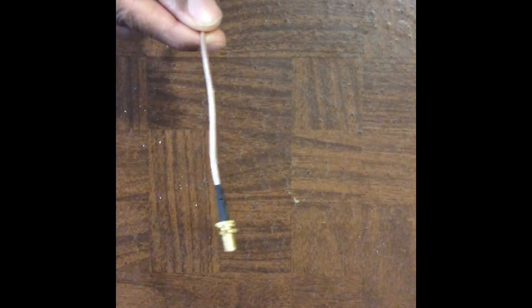Next, grab your SMA cable. Do not use the female end — you do not need that end. You can cut it off and throw it away. The end you need is the one for the antenna to go into. Cut it off about halfway — this gives you enough play just in case you mess up, and you will mess up.